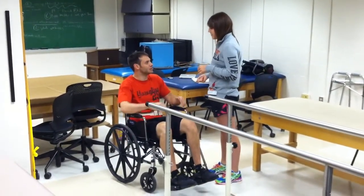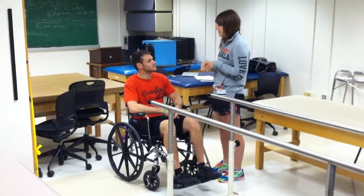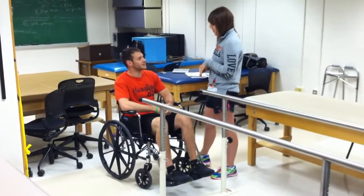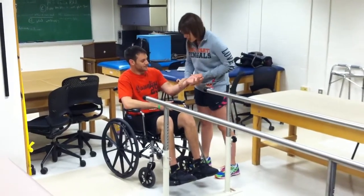Can I have your name please? David Gabriel. I'm Whitley, a University of Cincinnati PT student. Can I have your birthday? It's 8-14-1989. Okay, let me check your wristband. Looks good.